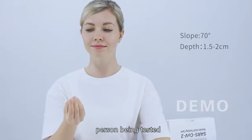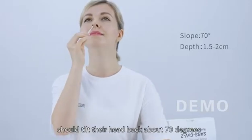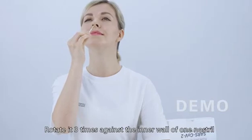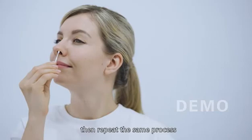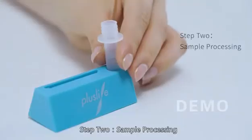During sampling, the person being tested should tilt their head back about 70 degrees. Insert the swab tip into one nostril until it meets resistance, then rotate it 3 times against the inner wall. Repeat the same process for the other nostril to finish sampling.